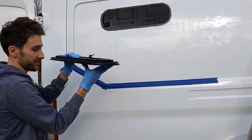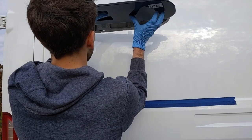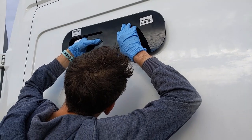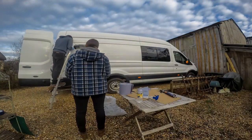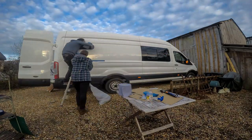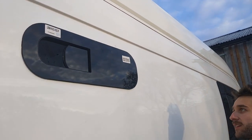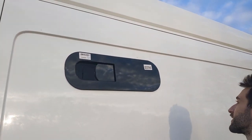Moment of truth. Okay, so that is one window in. We've just spent a little bit of time going around and tidying up the edges because the adhesive tends to squidge out the sides a little bit, but I think that's good. Pretty happy with that. Now on to the next one.